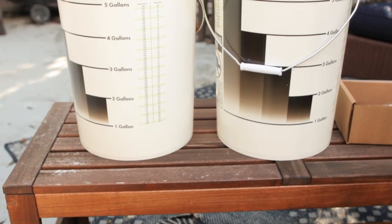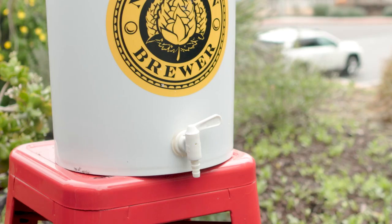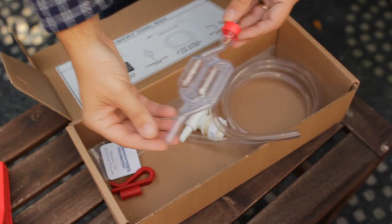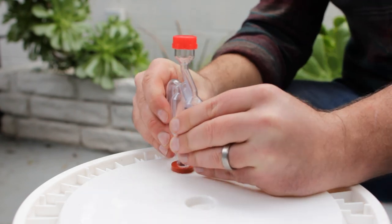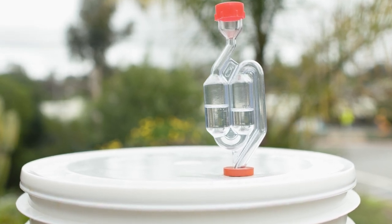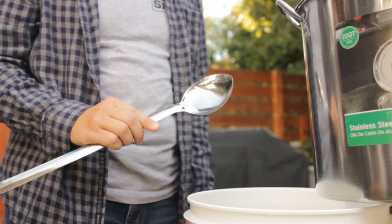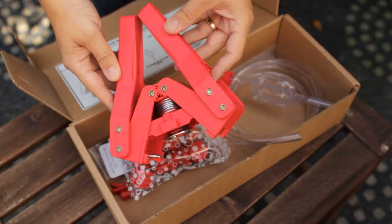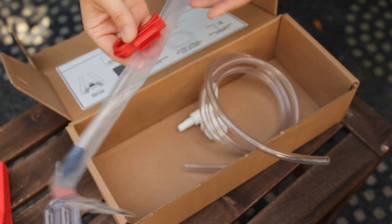Next up is a fermenter of some kind. Typically starter kits have buckets like these which work perfect. Bonus points if they have a spigot for easy transfers and usually they'll have some kind of airlock hole in the top. Speaking of airlock, this is a little device that lets CO2 escape during fermentation but lets nothing in. This prevents any bacteria or bugs from getting into your beer and helps minimize oxidation, which is where air touches your finished beer and makes it taste stale or bad. Some other helpful tools that might be included are a spoon for mixing, a siphon for transferring beer around, a brush for cleaning, and a bottle capper and caps for when you're ready to package the finished beer. Bonus points to this kit for including a bottling wand — not needed but it'll certainly be helpful later.